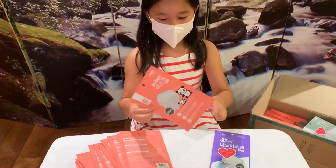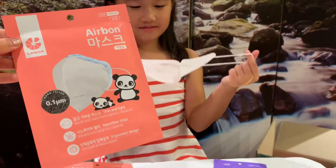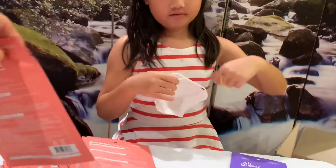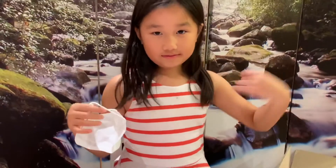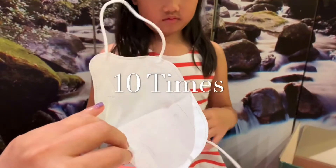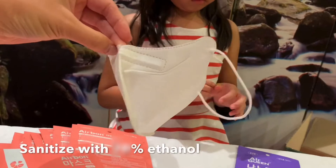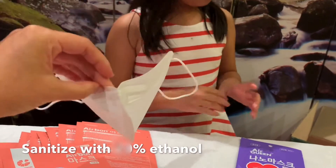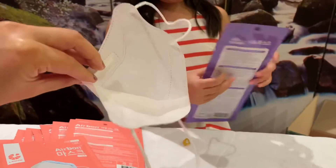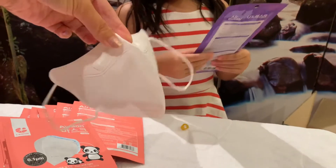These come individually sealed, and we're not going to open the rest of them until we are ready to use them again. Here's the cool part: you can use each of these masks at least 10 times. They recommend that you spray with 70% ethanol on the outside of the mask, let it hang dry, and then it's good for another use. Some people have used them more.